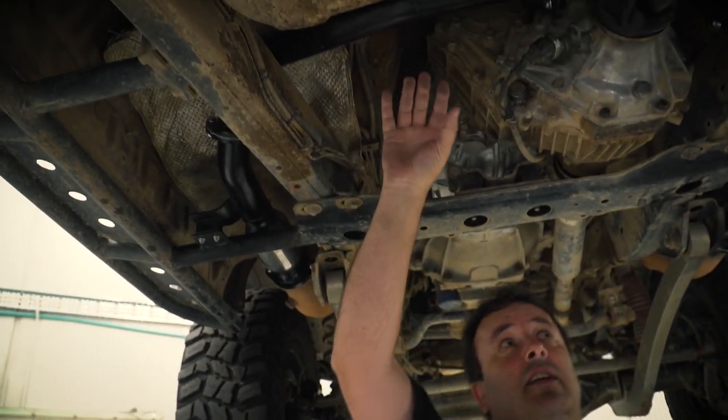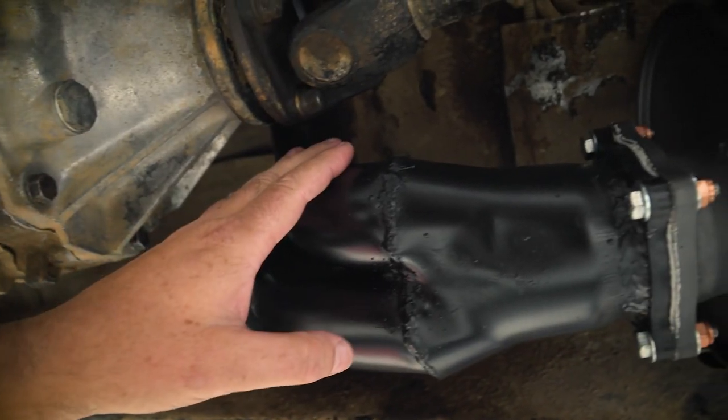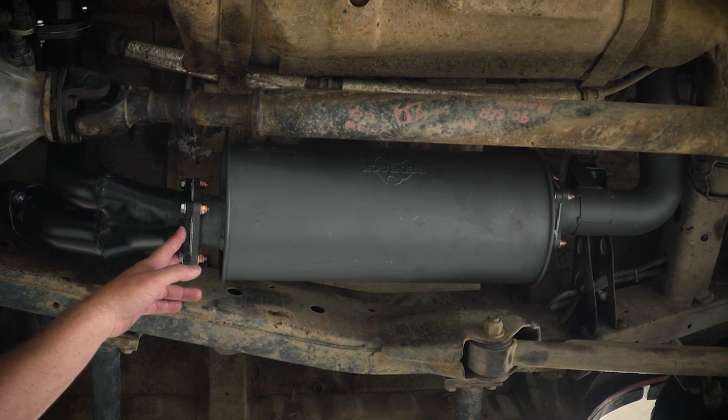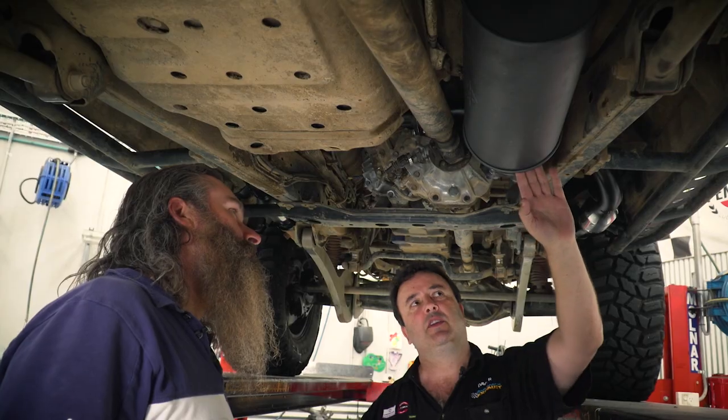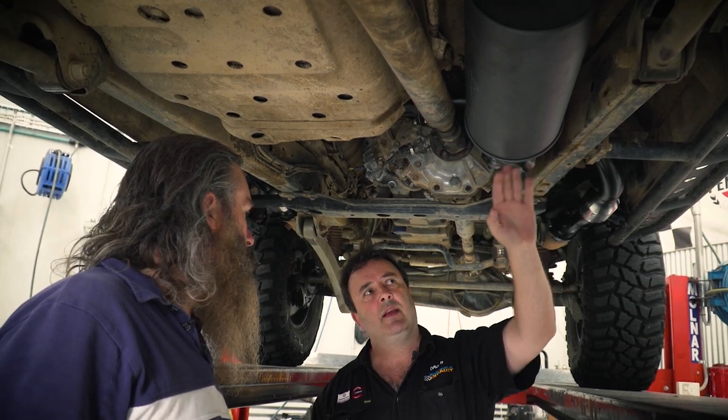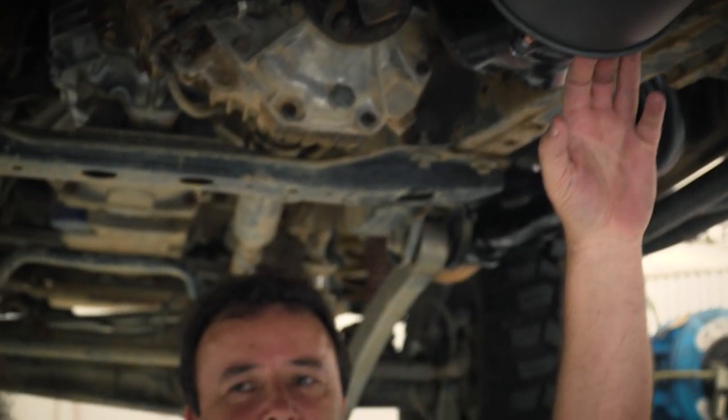We've brought the pipe over the chassis with a two-in-to-one design to bring it into the three-inch exhaust. On one of these engines, the three-inch is the highest flow exhaust you can get. So once we got to this position — this is where the 80 series normally has their muffler assembly — this is a Redback Extreme, heavy-duty, three-inch, straight-through muffler assembly. This will give you that awesome V8 LS2 sound.